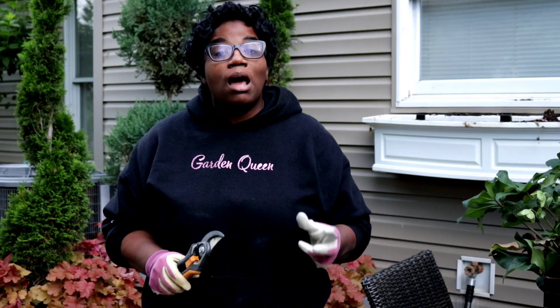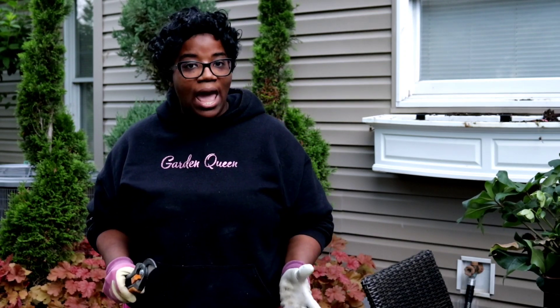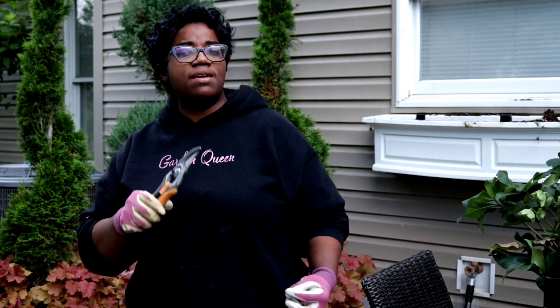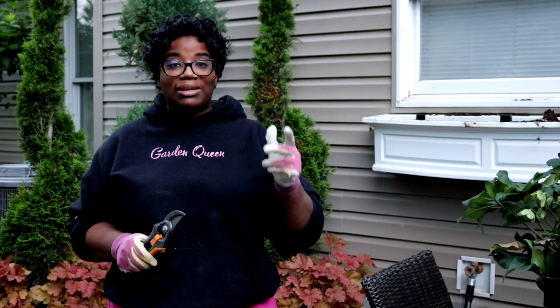I'm going to go in and give the Super Tunia Vista bubblegums a haircut in both of the concrete urns. What that's going to do is encourage them to put on a thicker growth. Right now they're very leggy, and that's okay because once I go in and give them the haircut, they're going to start to bush out even thicker and they're going to have blooms everywhere. They've been sitting in the plant can for weeks, almost over a month, waiting to get planted up. But my spring show looked too well and lasted too long for me to go in and pull anything out. So let's go ahead and prune these up.